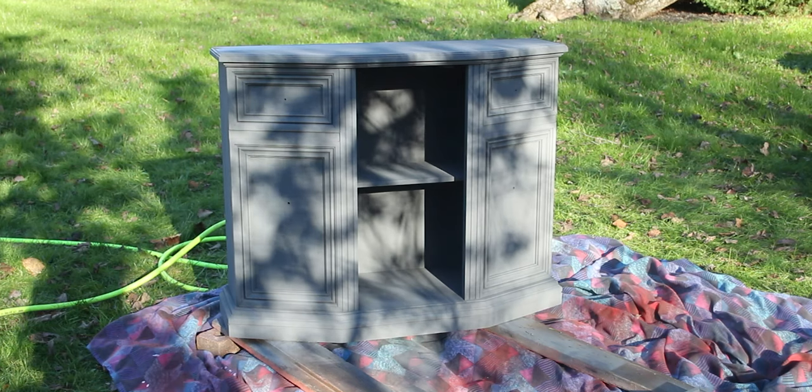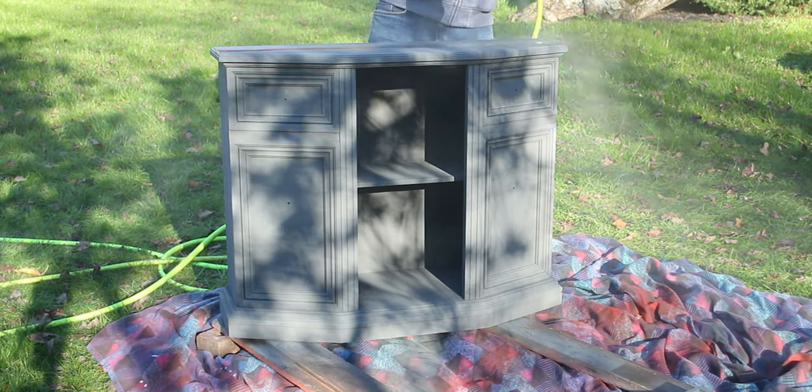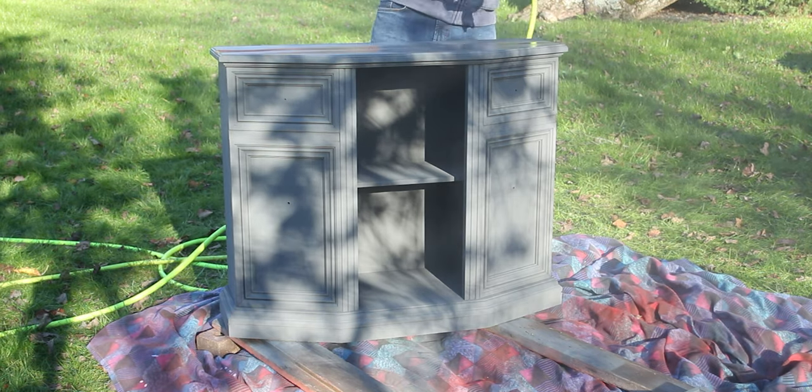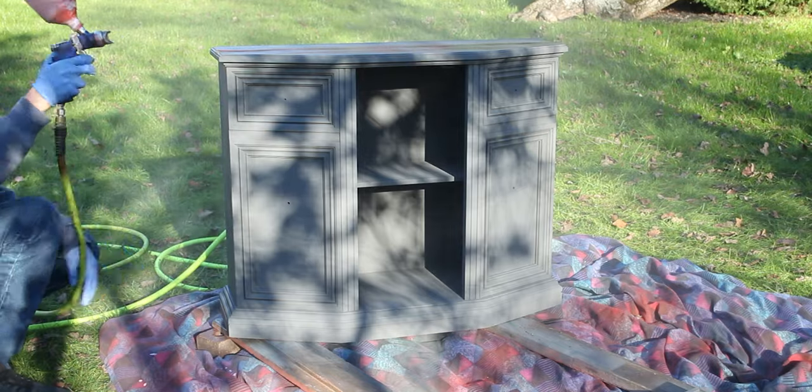Once the final coat of paint dried we sealed it with polycrylic, using the paint gun to apply it. Our pressure was a little bit too high so we ended up with a lot of overspray, which we'll need to adjust for next time.